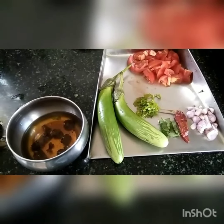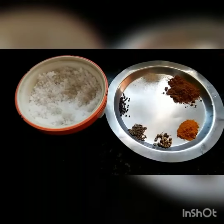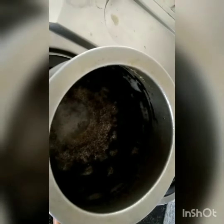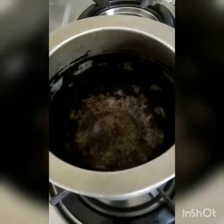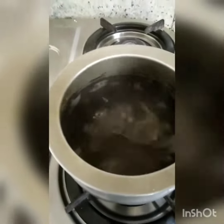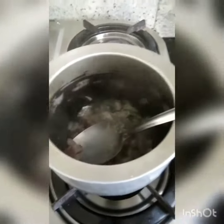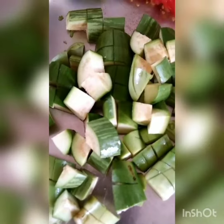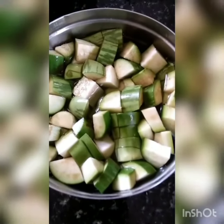How are you doing the Kattrikaya? First, we will put the Kattrikaya in a small area, then put it in the car and put it in the water.